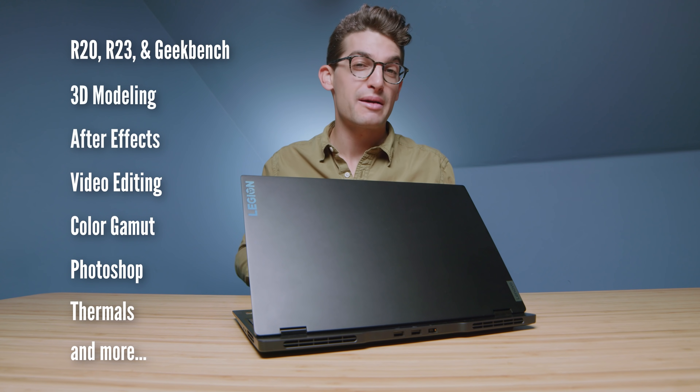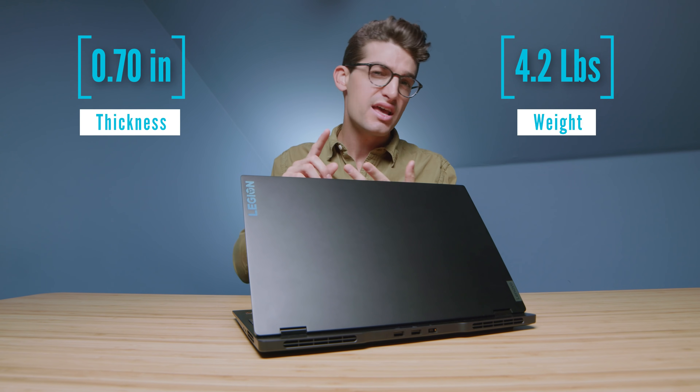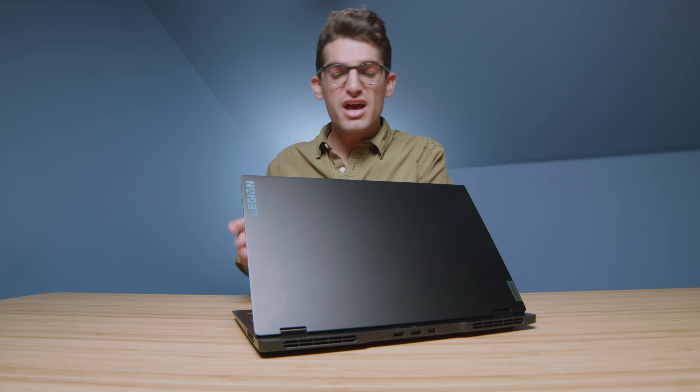They call it the Lenovo Legion 7 Slim, and here are the benchmarks coming up in just a few minutes. This is quickly becoming my favorite on-the-go laptop for creative professionals. It's thin, light, packs a punch with an RTX 3060, as well as a Ryzen 7 5800H, and you can also get it in a 3050 Ti.